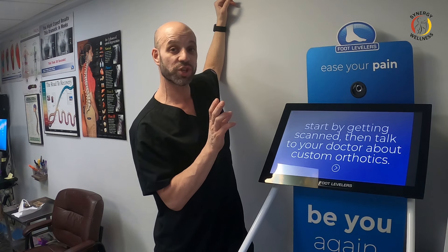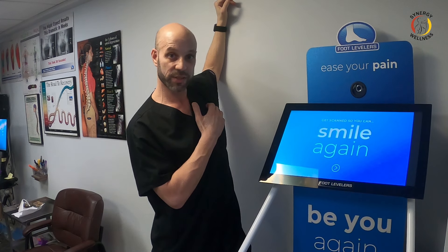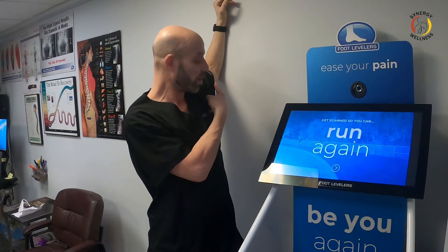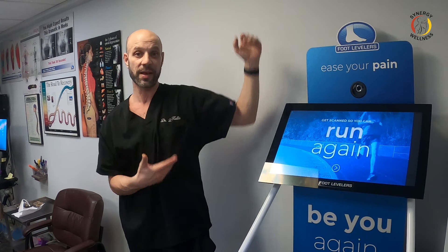The pec minor goes underneath and pulls your shoulders down and forward. To stretch the pec minor, you want to raise the elbow above shoulder height and stretch. Use a door jam — go inside the door, use the side of the door, and step through. Raise that elbow up about an inch or two and when you stretch forward, you'll feel it stretching more underneath. That's normal.